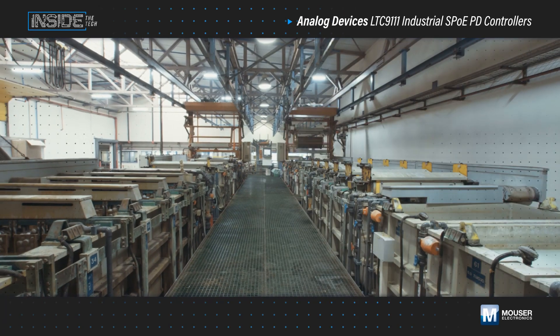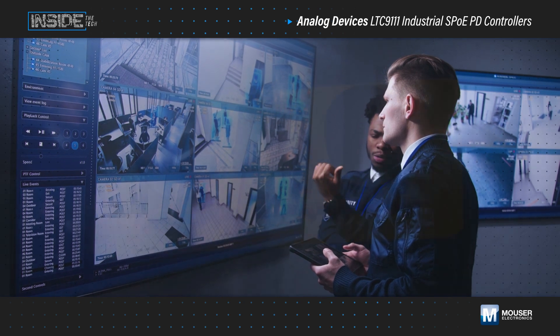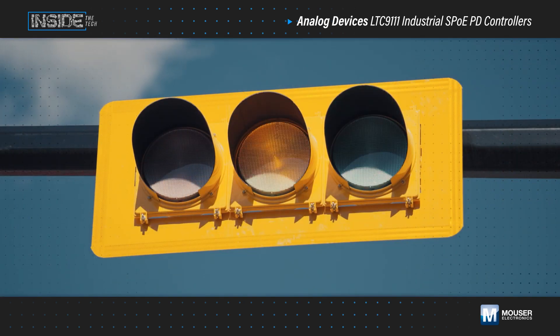Bringing intelligence to edge devices in building automation, factory automation, security systems, and traffic control systems requires seamless data and power transmission.